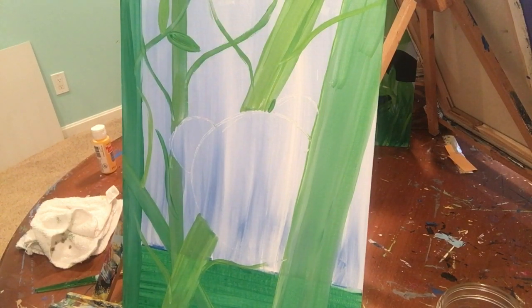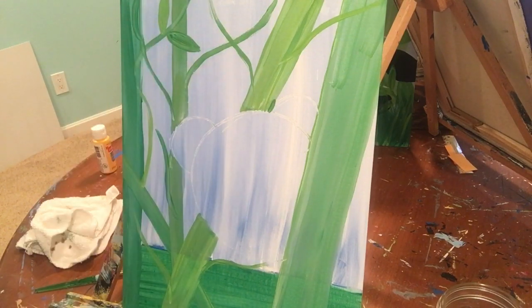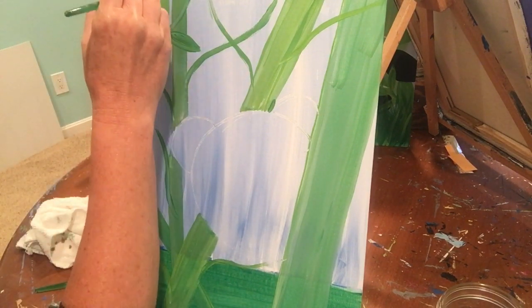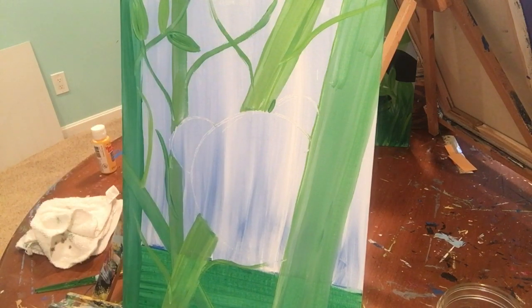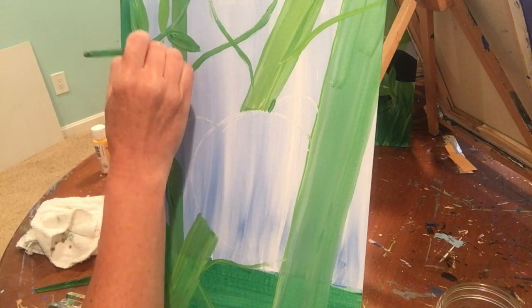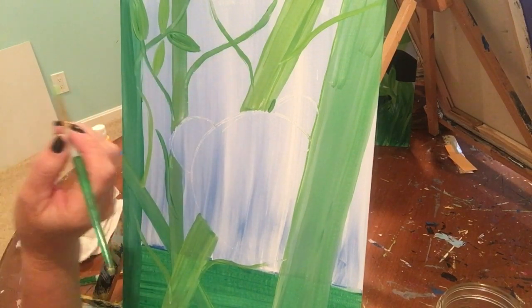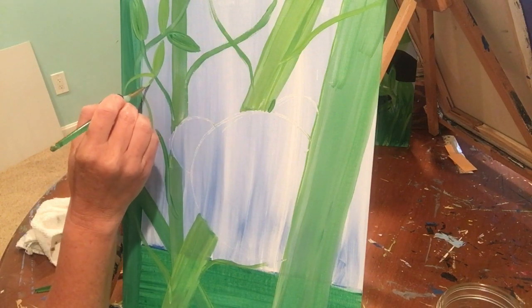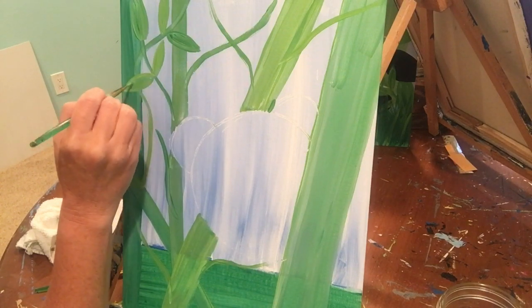This bamboo is going to have a leaf right up here. It's too dark, so I'm going to mix a little yellow and green together to make it lighter. I'm going to make these leaves — it kind of reminds me of two parentheses that touch. Here's one parenthesis, and here's the other one, but they just touch at the end. If you think about that when you make your leaves, it might help you make them a little bit easier.